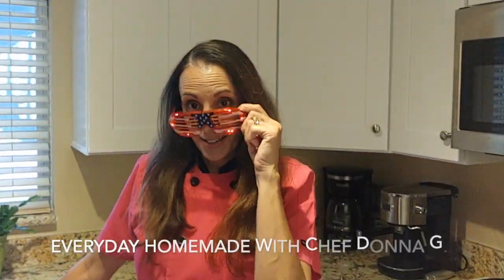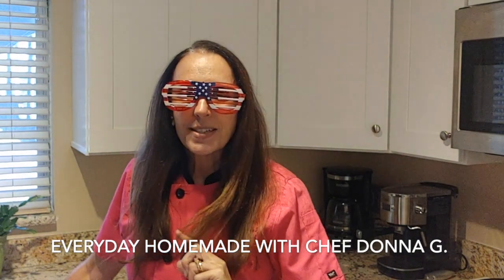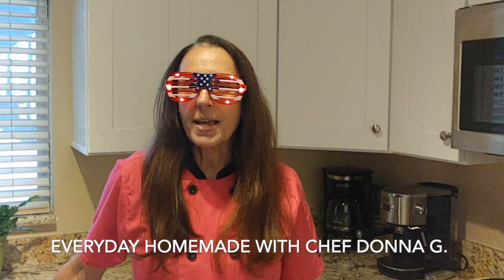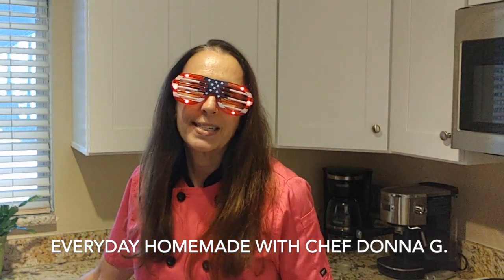Hey there, Chef Donna here. As you can see, I'm all ready for Memorial Day and today I'm going to be making a summer picnic salad. This salad will be perfect for your Memorial Day picnic. It's going to have broccoli and some crispy bacon, some raisins, and a little bit of sunflower seeds. So let's go ahead and get started.